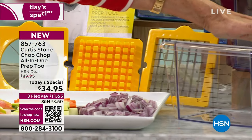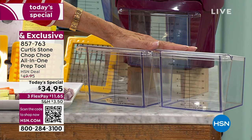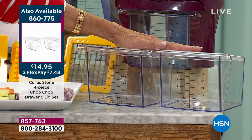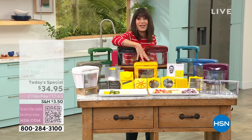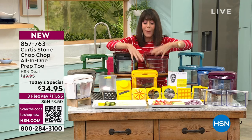Another item I love to mention right off the bat — the two additional containers. These have been on fire today. We didn't bring in anywhere near the same quantities as the today's special. You can see everything is measure-marked. They're going from $19.95 down to $14.95 at 860-775. Jennifer, let me know where we are with the sunflower yellow — I know it's way out in the lead.